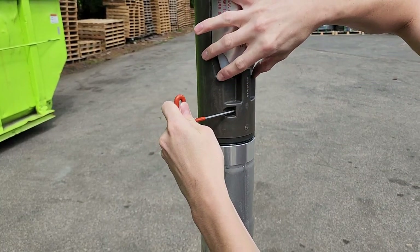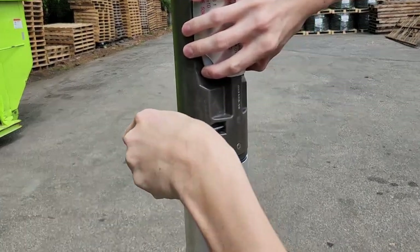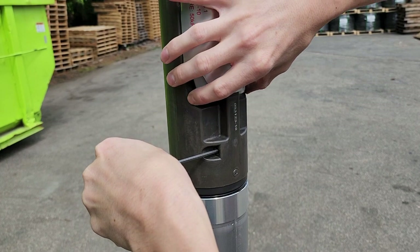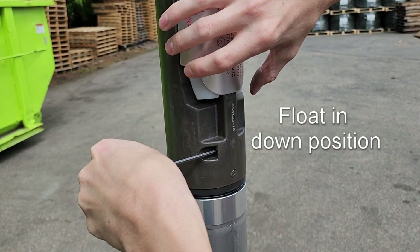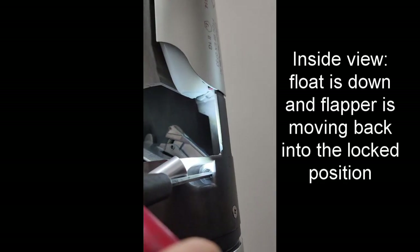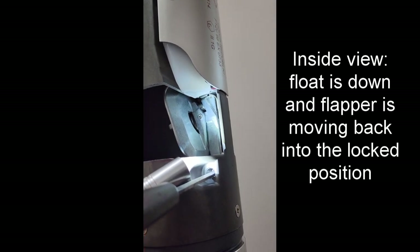Lift up the bottom float and turn the Allen wrench 90 degrees counterclockwise. Hold the Allen wrench in the turned position and let go of the float. The float should drop back to its resting position. With the float in the down position, release the Allen wrench. The flapper should spring closed and you should hear a click indicating that the valve has relatched.